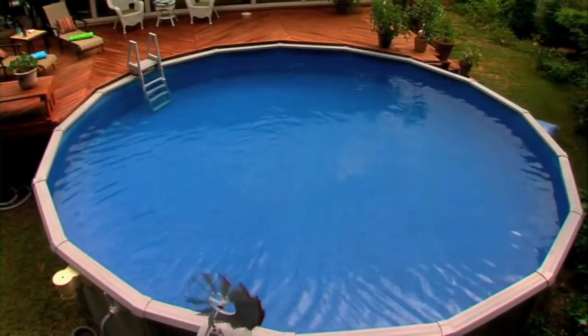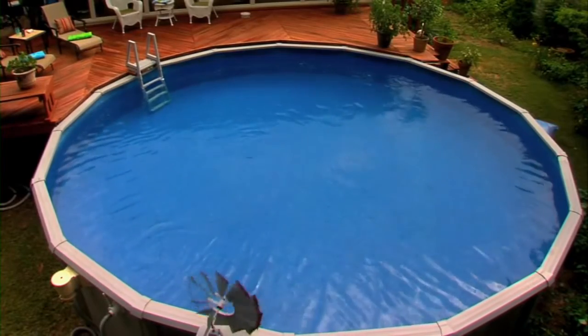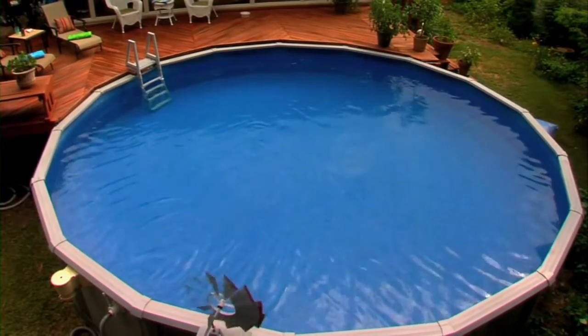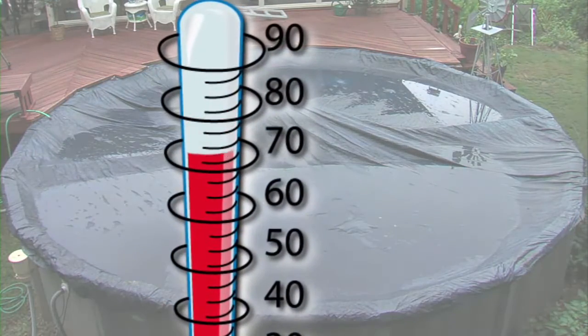Another key benefit is the protection of pool surfaces and equipment from freeze damage and the effects of water that is out of balance. Be careful not to close your pool too soon — wait until the water temperature drops below 65 degrees.